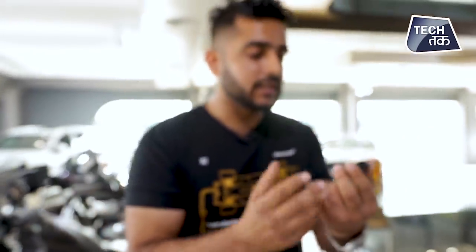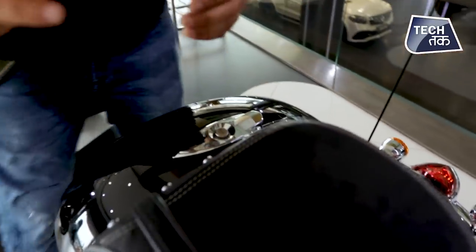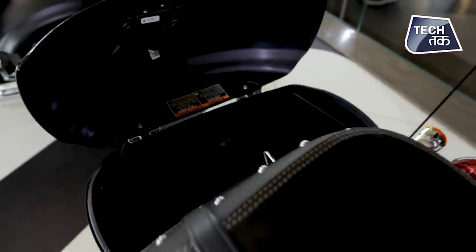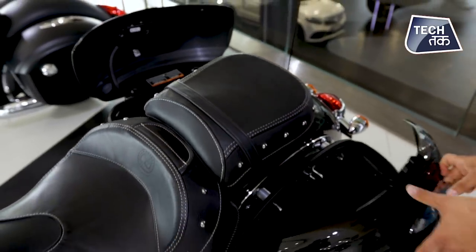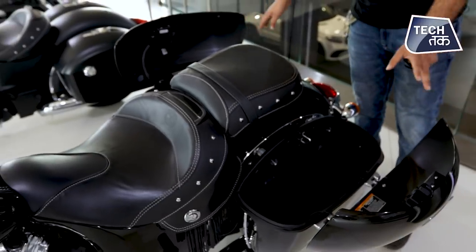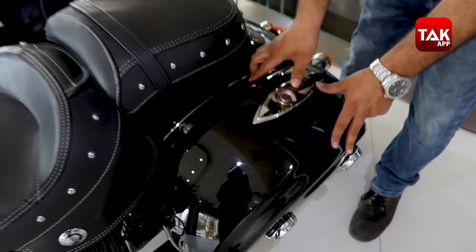We've seen a key fob in cars, but you're getting something similar in this. When I unlock it, you'll hear the sound of it. These are the storage compartments on both sides of the bike. We've unlocked it — there is one here and one here. So you're getting two storage compartments, decently sized. There's no luggage in it, but you can pretty much keep all your regular things in it.